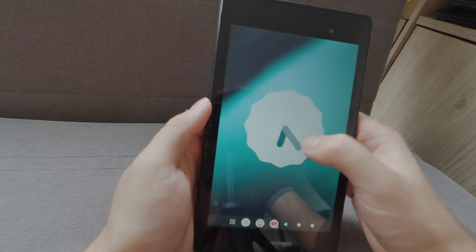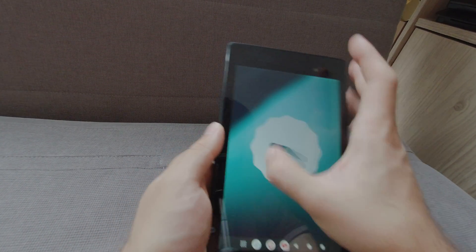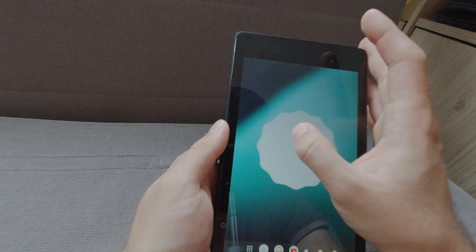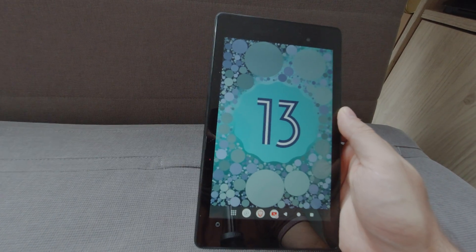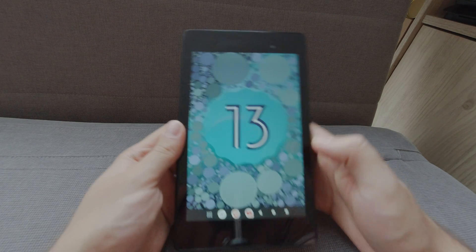And if I do the easter egg — yes, like this — we have the easter egg of Android 13. So as you can see, it's performing quite well.